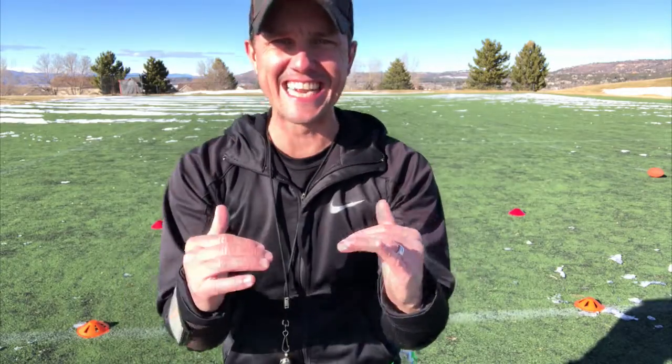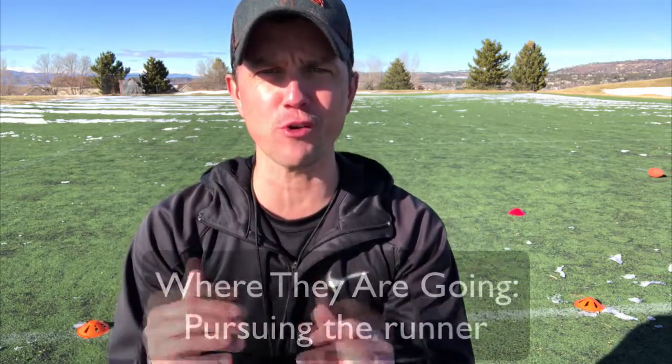Hi everyone, this is Coach D and today is another great drill. This one's called 'Where They Are Going.'